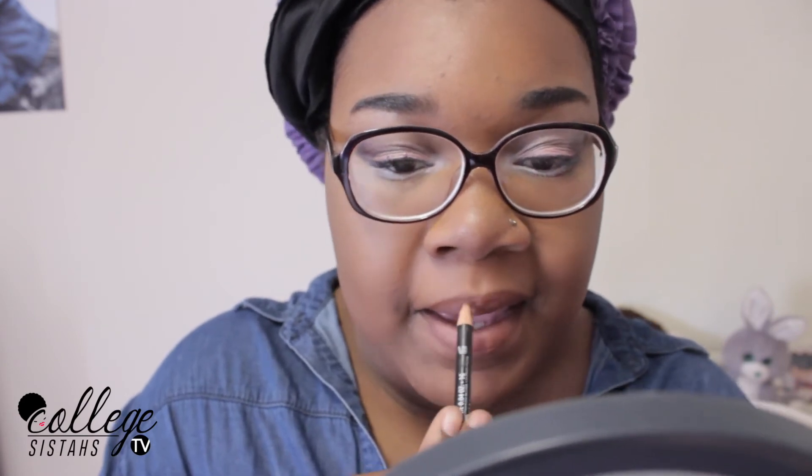So now I'm going to go in with this LA Girl matte lip gloss — I don't know the color but I'll make sure I pop it up on the screen. And I'm just going to put that in the center of my lips. This color is really bright — I tried to use it by itself and I looked like a mad person. So I feel like using the brown lip pencil with it helped it so much, and it came out like a really cute nude pink lip. I would really suggest this lip combo.